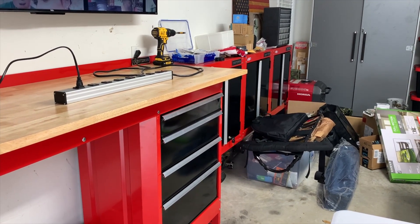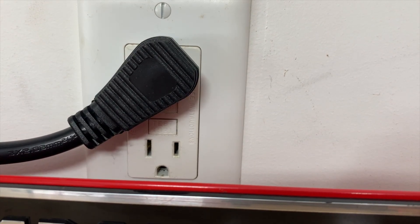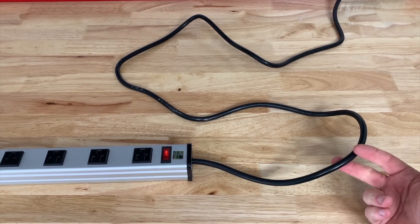I need some power here for this workbench. I like the way they angled the plug, leaving plenty of room for the other plugs that you may have on the outlet. The power strip itself is two feet long and it has eight outlets. The power cord itself is six feet long.